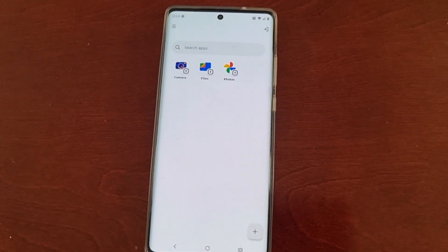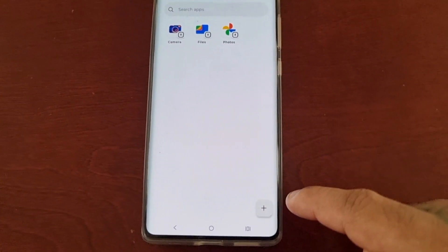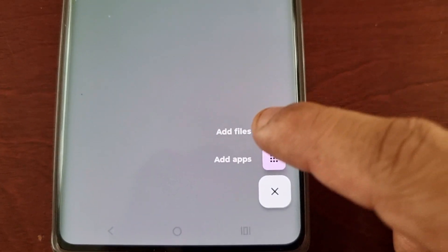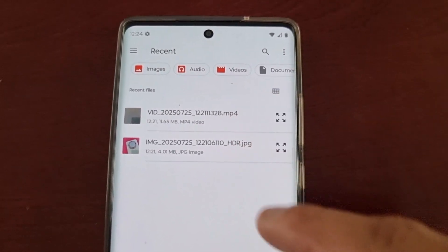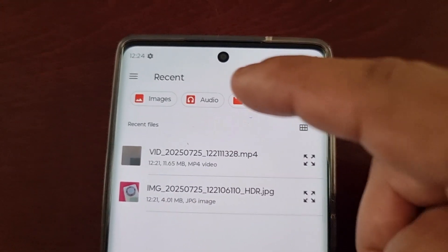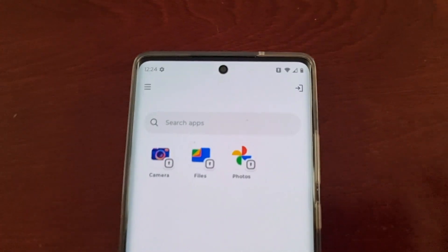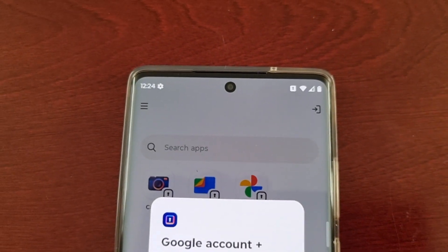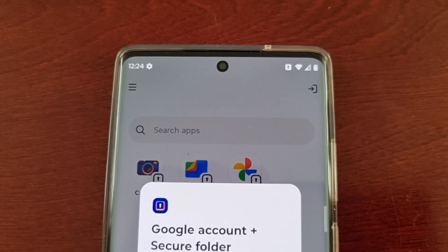It's a really cool way to hide your pictures, videos, and applications. If you select the plus sign again you can add files — any pictures, videos, documents, or even music by selecting those options. Up in the top right corner you will need to log into your Google account — let me log in real quick.